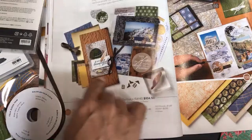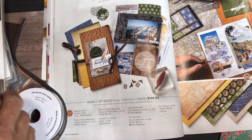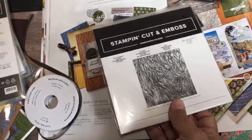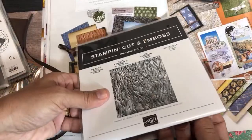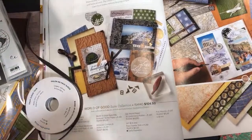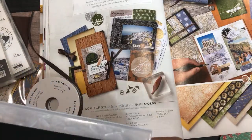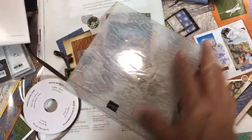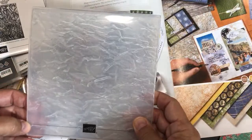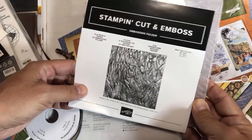And then you have the embossing folder. It's called the Old World Paper Embossing Folder — so this has been available for a while now. Then we have the ribbon I told you about, and these cute little trinkets that come in the suite — I love trinkets! These are called Antique Corners and Slides. The corners you just glue on for your design elements, and the slides you put the ribbon through them.